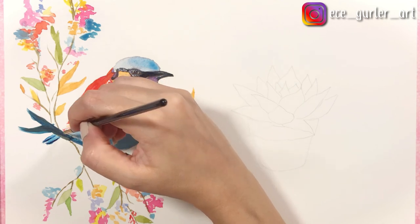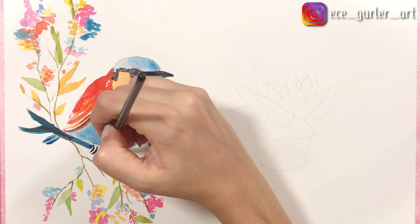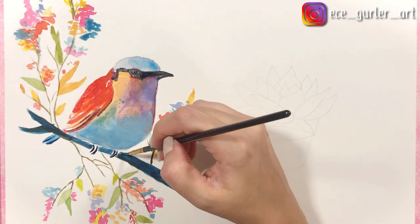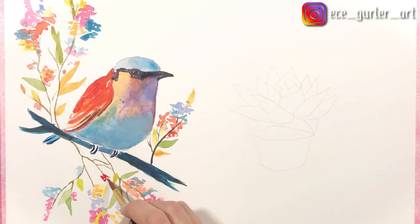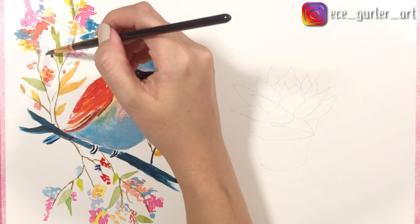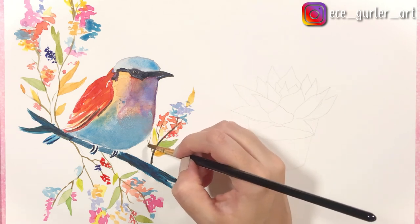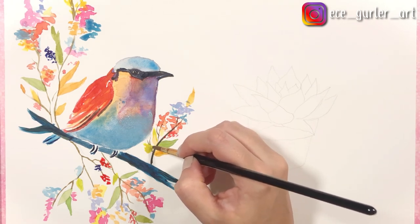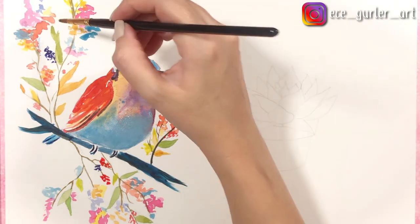It's important to create your mixtures from the beginning in large amounts, especially if you're going to use them in large areas, because it's hard to get the same mixture again if you run out. If you're doing the branch or the bird with one color, make sure you have enough paint mixture on your palette before you start. I added some more red and dark blue, and finally some yellowish green — but that was too watery so I picked it up. You can prevent this by drying your brush on a piece of napkin.